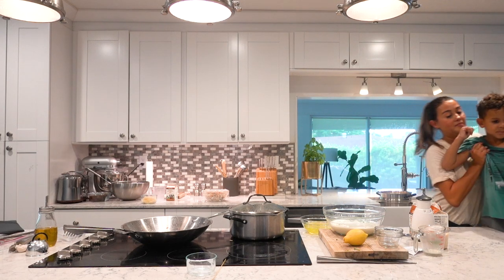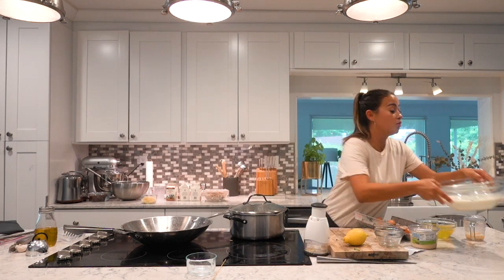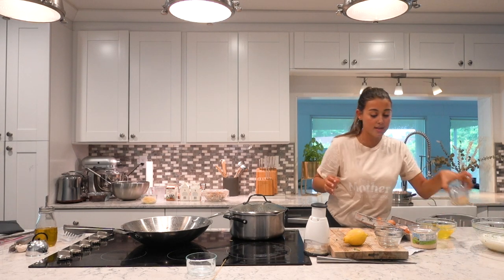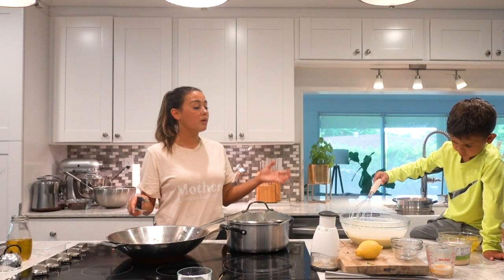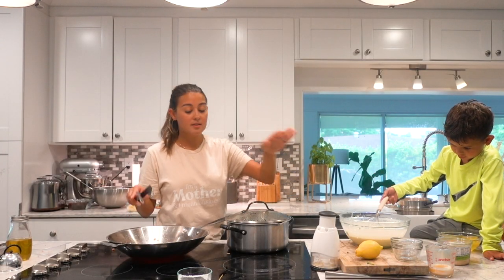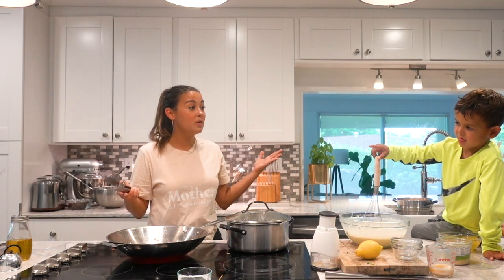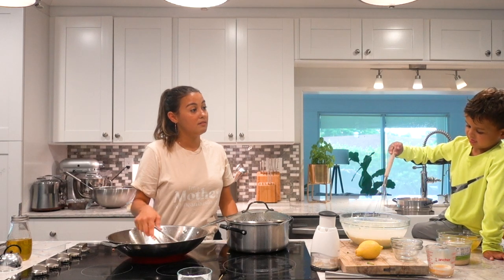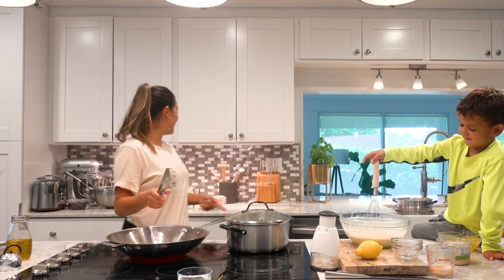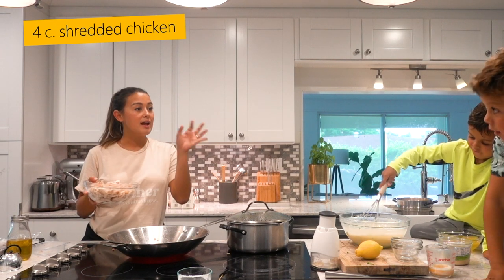Why don't you guys sit right here? Where are my chefs? Now it's time to whisk it all together. So I'm going to give you the whisk, and while mama talks, you whisk it up. So what do you think we're missing? If we have the cream and we have the bacon and the garlic, what are we missing for chicken carbonara? Oh — the chicken! You can buy a whole chicken already made and you just shred it.